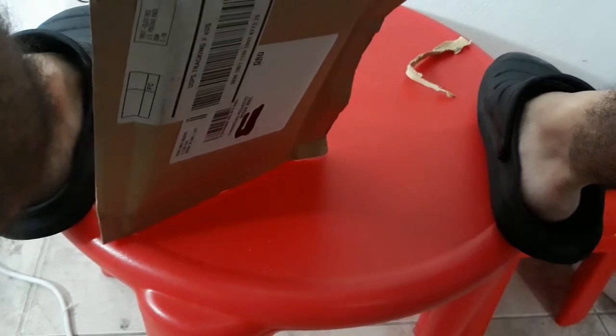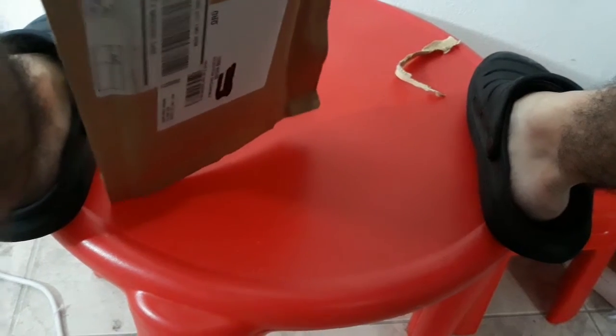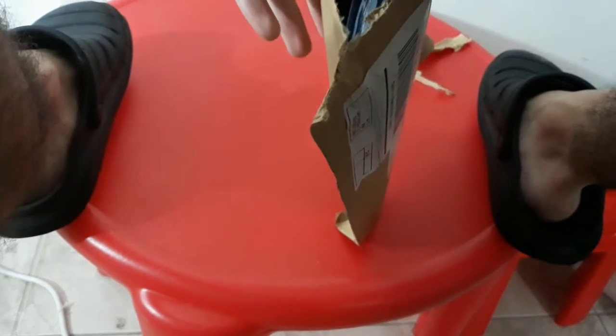Let's open up this package. We see a Blu-ray and a slid cover — wait, wait a minute. Yeah, that's a slid cover. It comes in a slid cover, which is nice.